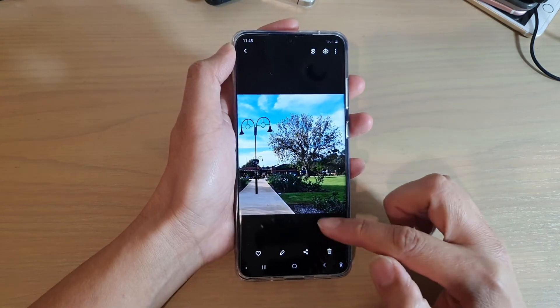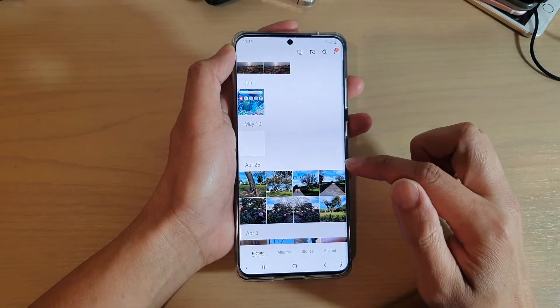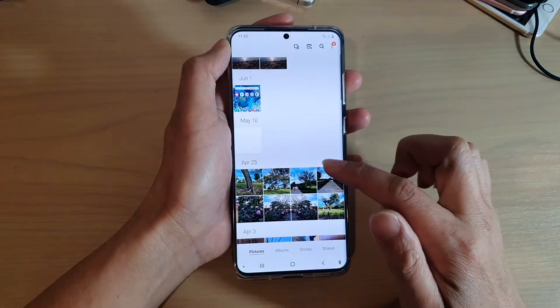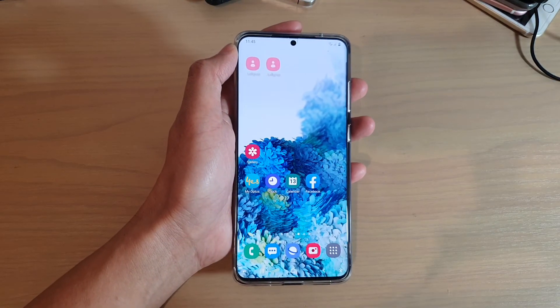And that's how you can crop an image on your Samsung Galaxy S20 series. The new photo will be saved as a new copy and your original photo will be left untouched. That's it — thank you for watching this video, please subscribe to my channel for more videos.